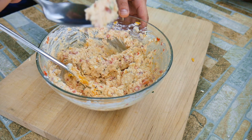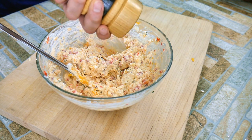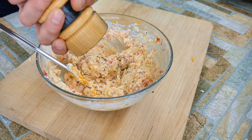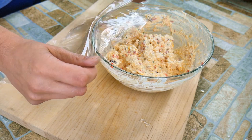Do a little taste and see if it needs anything. It could need a little salt or a little pepper. Black pepper is one of the key ingredients — it's one of those times to really use a lot, if you like black pepper of course.